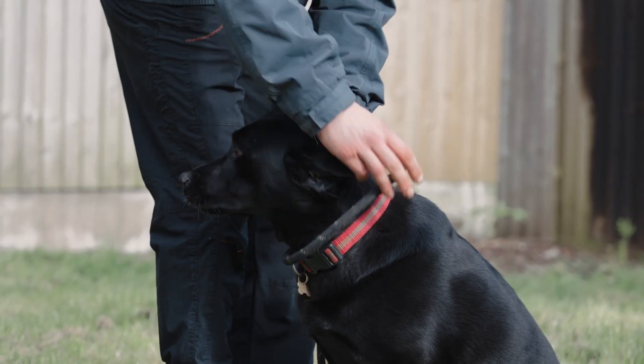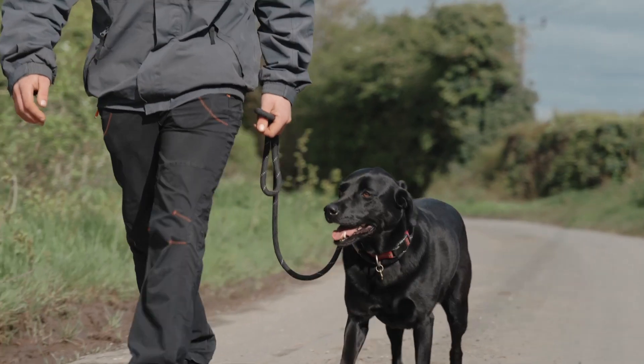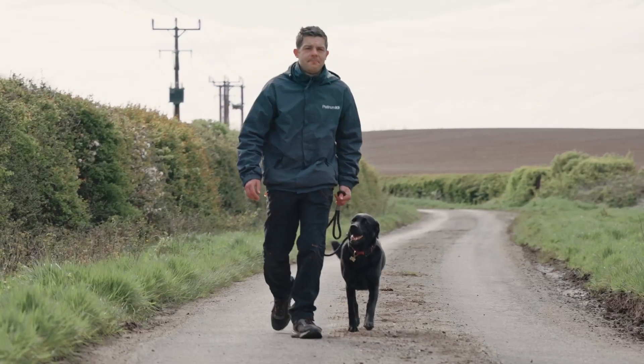The dog training aid and equipment industry is a billion pound one, and we as humans always love a quick fix. We also love the latest trendy gadgets or equipment, especially if they're priced appropriately. The problem is most of the equipment or training aids that come out are simply reinventing the wheel — they've been done and just repackaged and sent out again. Anything new nowadays tends to be tugging at your emotions and your wallet at the same time.